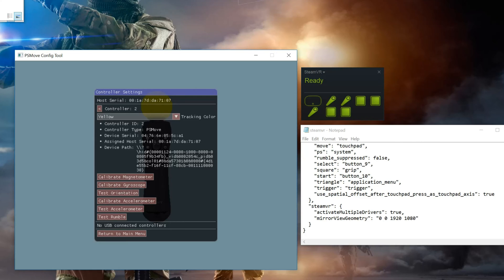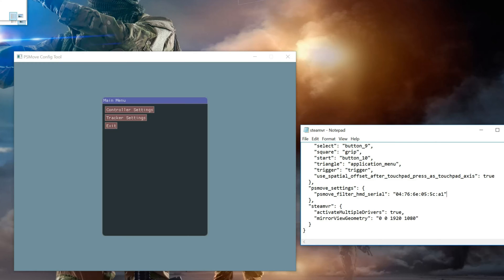First, shut down everything related to your VR setup. Then go find your SteamVR settings file and open that up. In here we're going to add a line right above SteamVR, and I'll show you that right now.